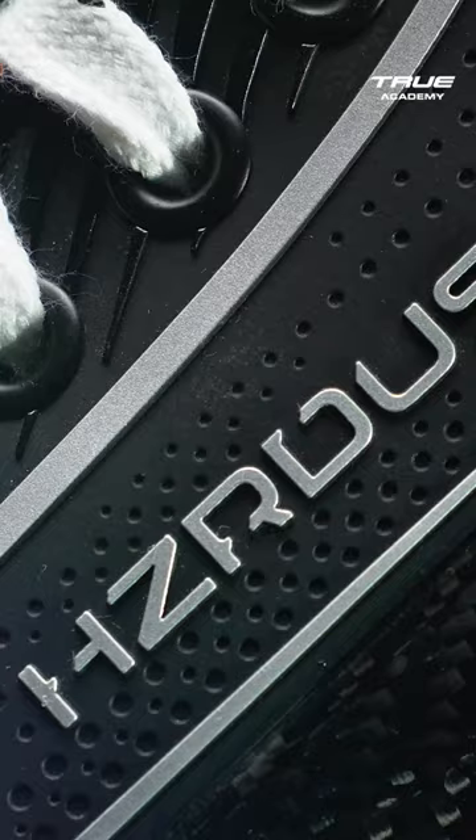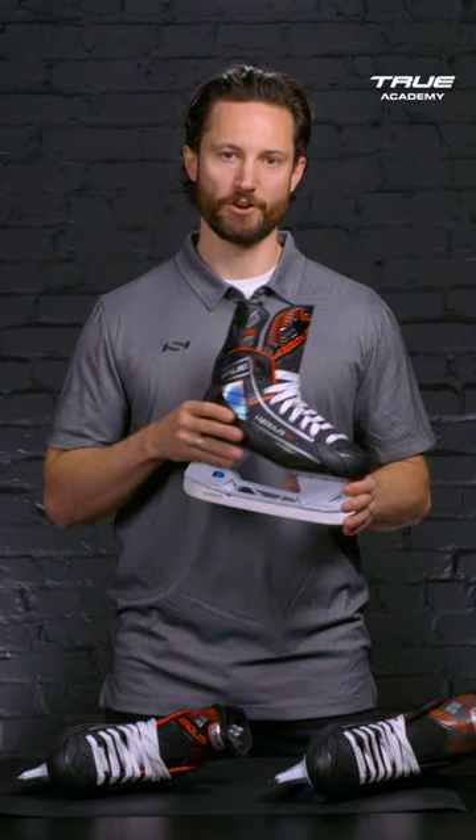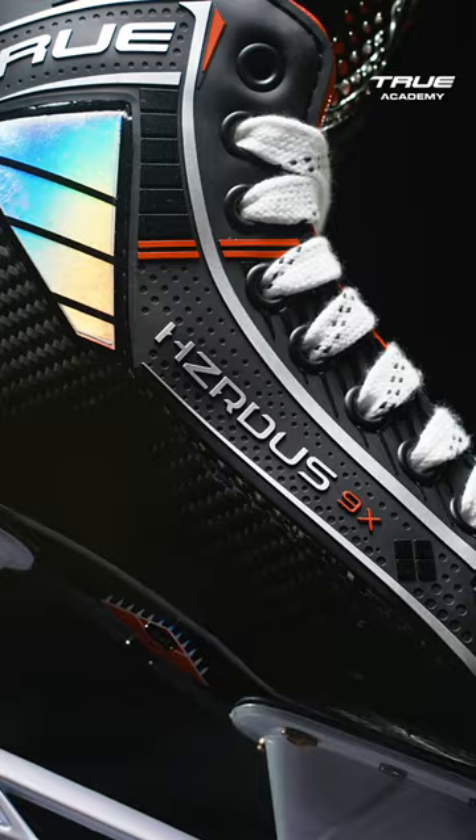The Hazardous 9X model delivers elite performance straight out of the box. The core of the 9X Skate is the Neurofit Plus carbon fiber shell for ultimate performance and energy transfer direct to the ice. Our patented Neurofit Plus technology delivers the best in class fit and thermal formability.